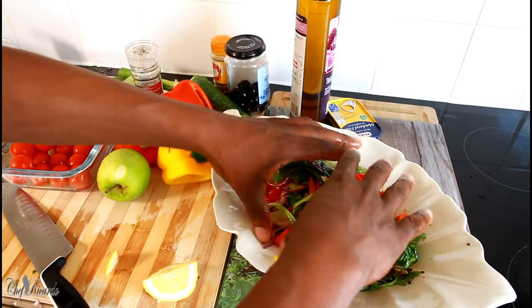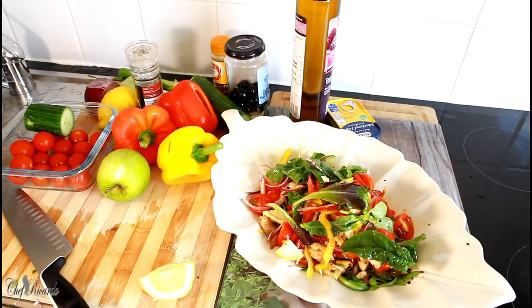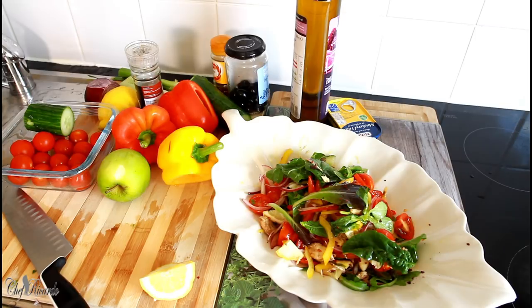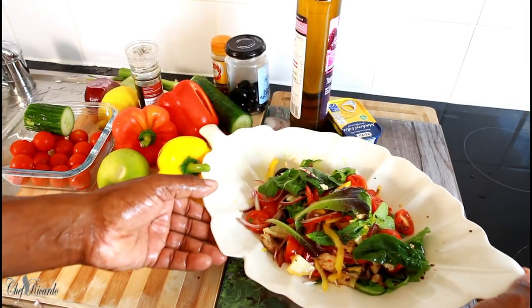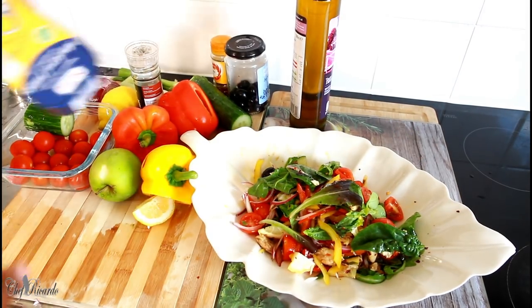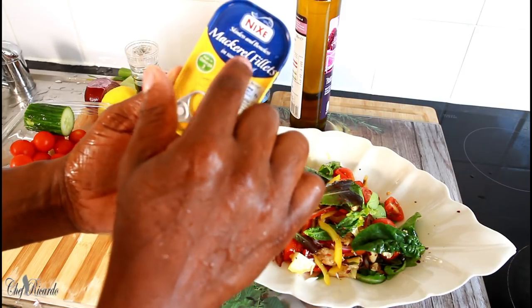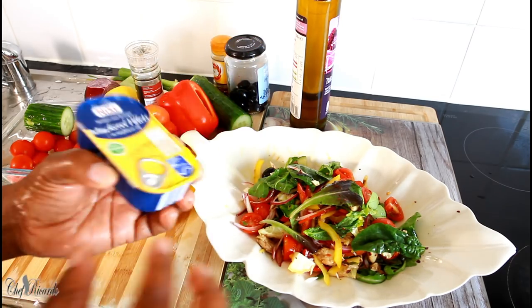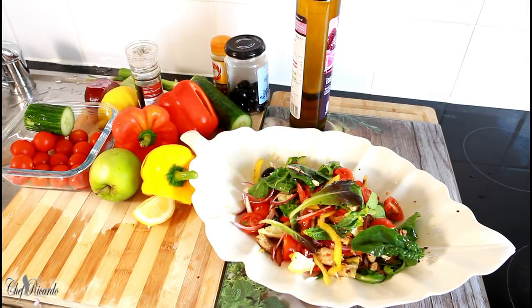That's looking lovely and nice — that's exactly what Chef Ricardo has been talking about. Let's take a good look at this one today, guys — it's just amazing. A simple skinless and boneless mackerel fillet in sunflower oil, that's all you need to buy. Drain off the oil, get some mixed leaf, and make a nice salad like this. Bring it to work and show your co-workers what can happen in the kitchen with Chef Ricardo!